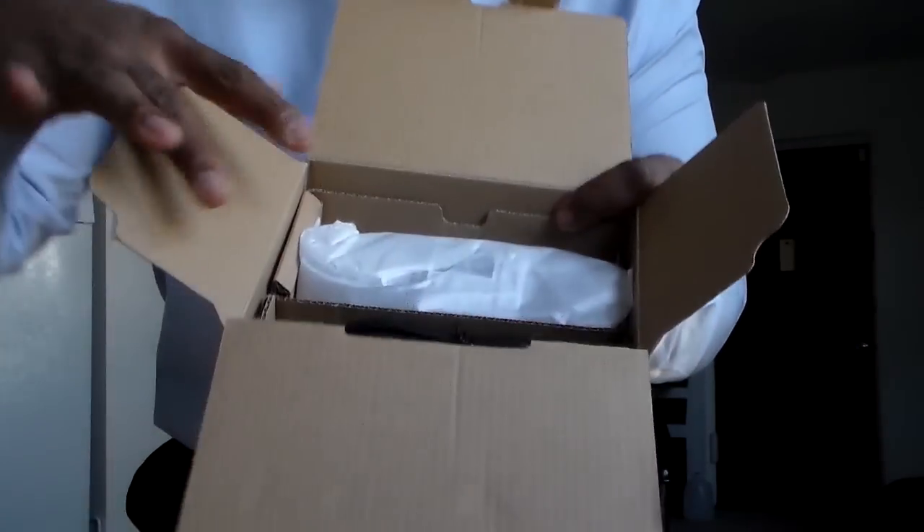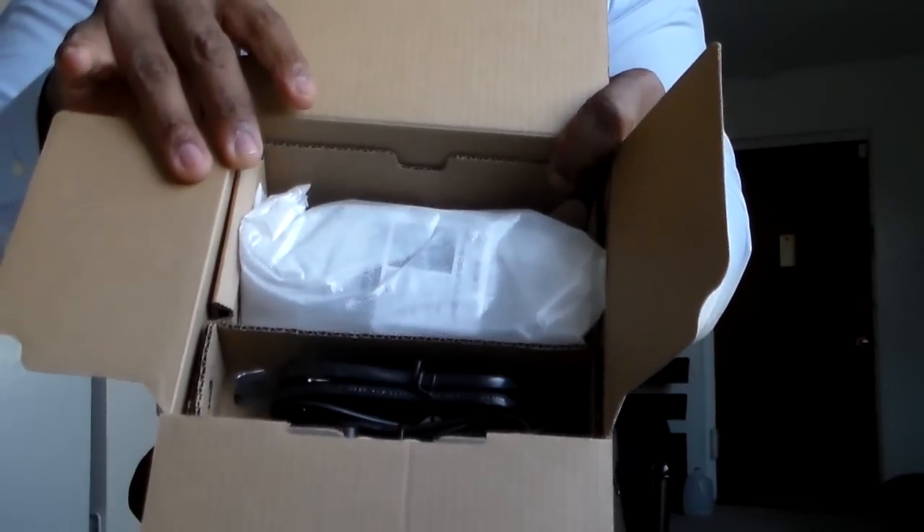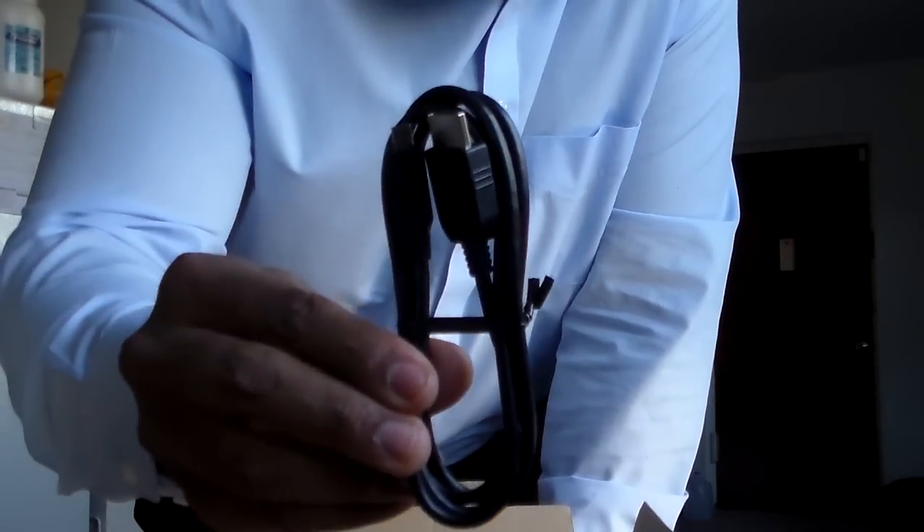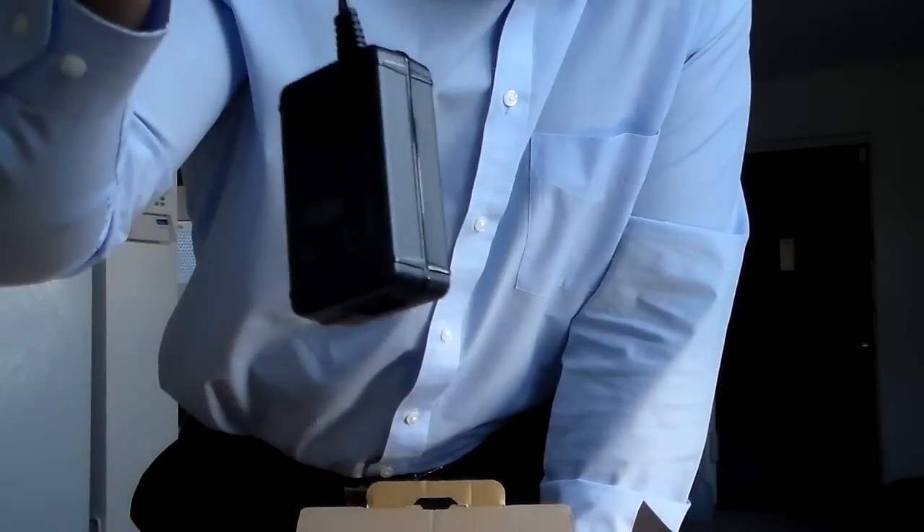Let's see here — in there we've got the power cord, USB, HDMI, and the charger. And now the coup de grâce — the finale — I guess it's the finale because it's the camera!